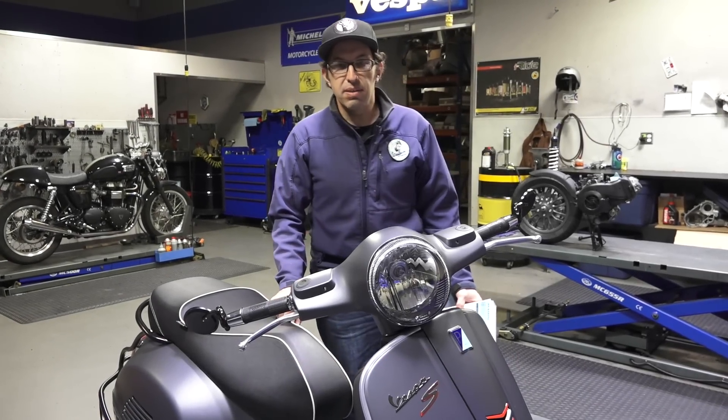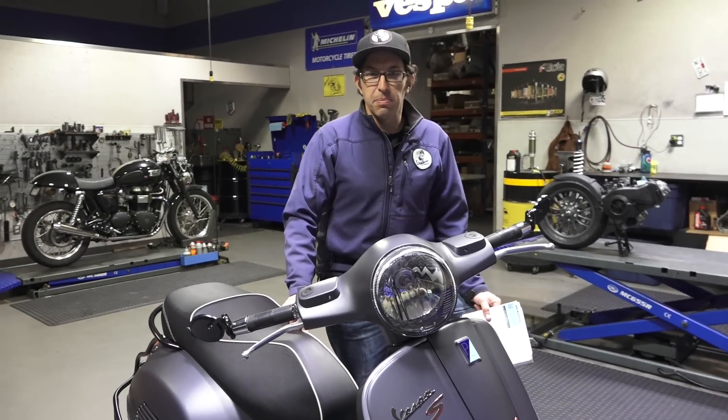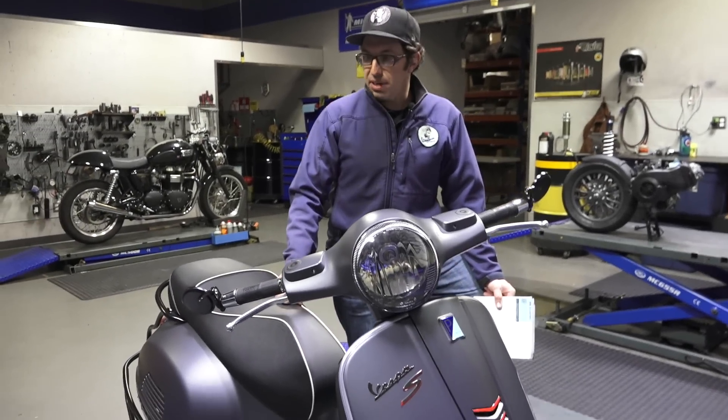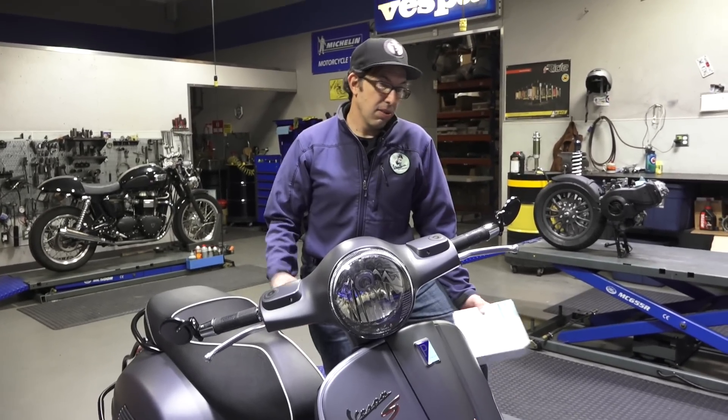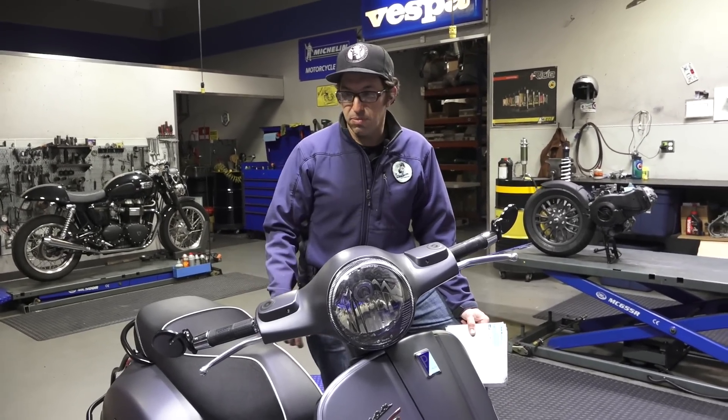Hey, this is Robot here, ScooterWest.com, Vespa Motorsport. I want to show you a different mirror option for the GTS, and it will fit all the other models of Vespas for the most part.